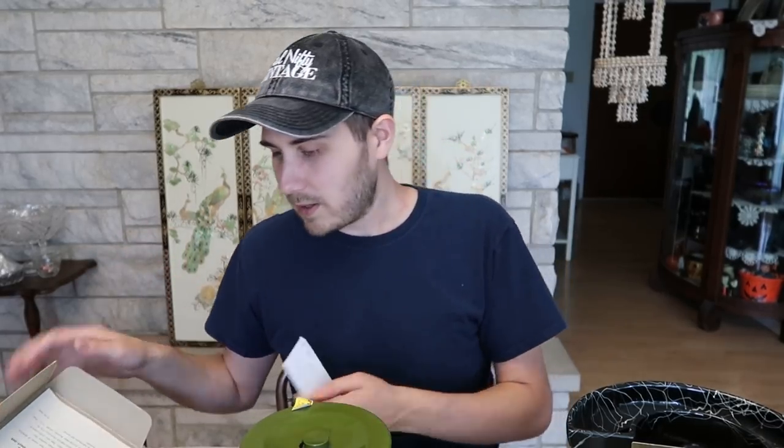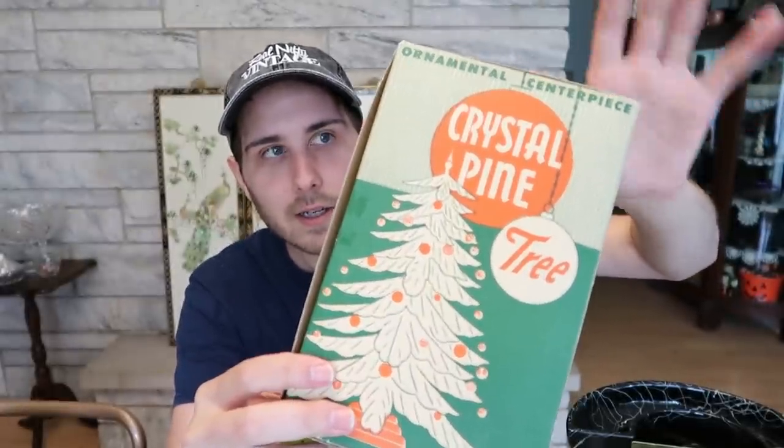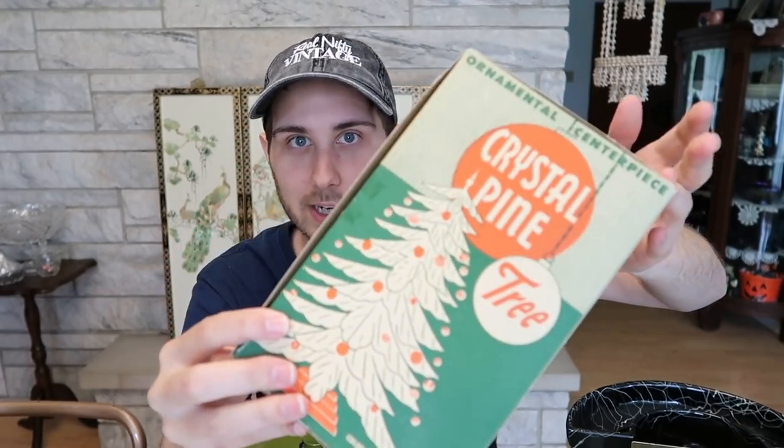It looks like it originally sold for $1.25. What these sell for online is anywhere between $20 and $40, so I think I paid a good price. I will probably hang on to this for this season — though on a quick whim I could decide to sell it. It's beautiful and I have not found anything like it. And the box itself is part of the decoration — you could literally put it together, set the box underneath it as a little riser, and there you are. Really awesome.